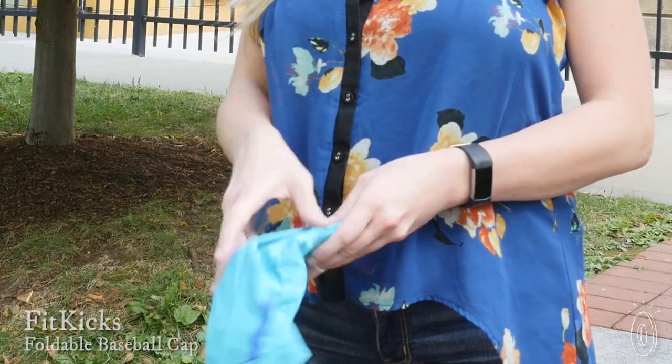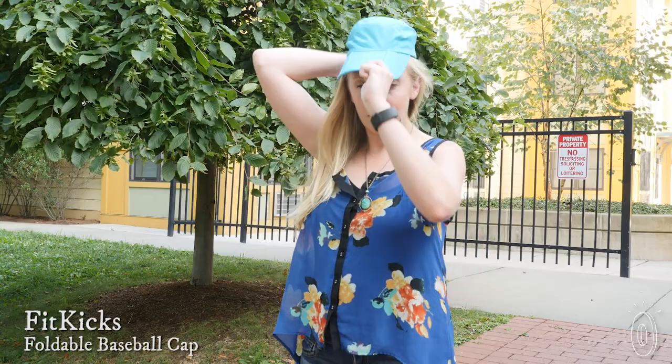You might not think you could improve on the classic baseball hat, but Fit Kicks has found three different ways to make a better hat. It's foldable, crush-proof, and sun protective.